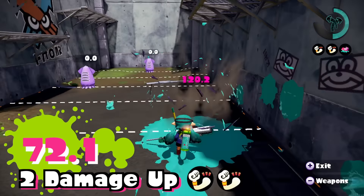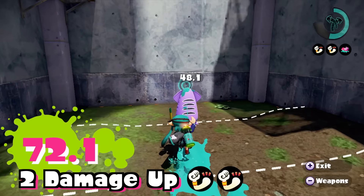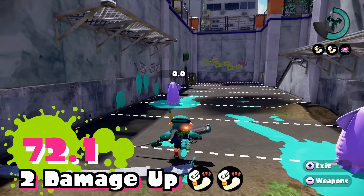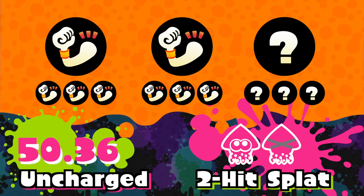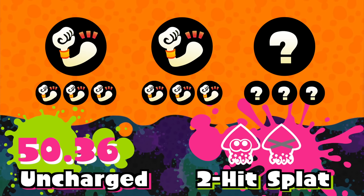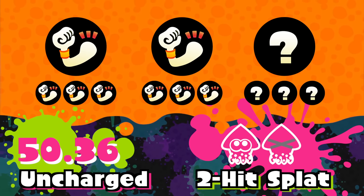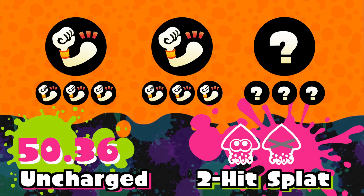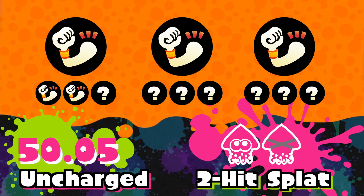For that footage we had two damage up equipped for our main and two damage up for our sub. Damage up also affects your sub weapon — you can achieve a two-hit splat with an uncharged quick shot. Equipping two damage up for your main and six for your sub gives a damage value of 50.36, or three for your main and two for your sub gives 50.05. Keep in mind you do have your sub weapon for close range battle.